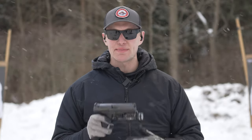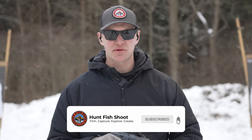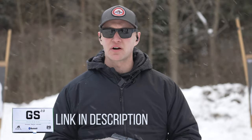Huntfish Hoop is back out on the range today. We're going to be reviewing the CZ P10C. If you like what you see today, please like, comment, subscribe, ring the bell for notifications, and check out our description — we post links down there for eye pro, ear pro, and also a link for our website.